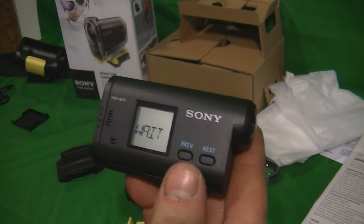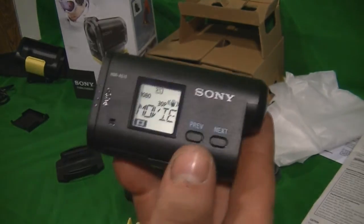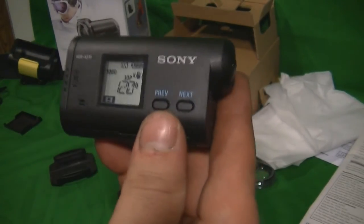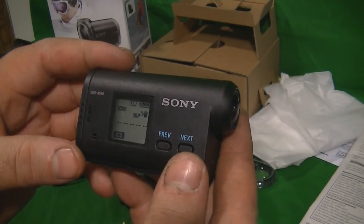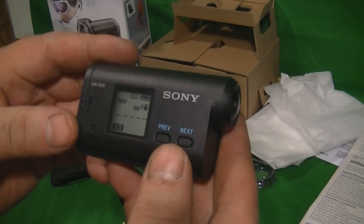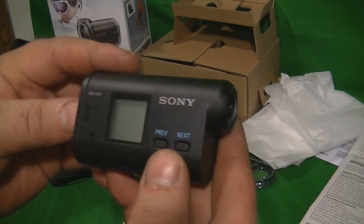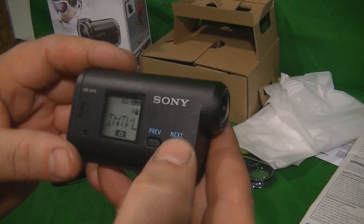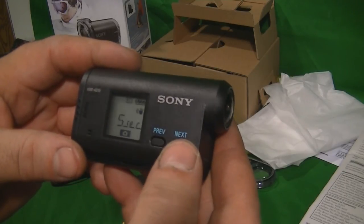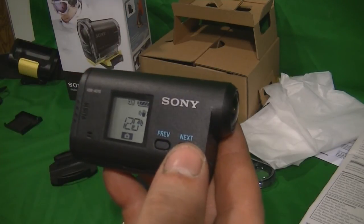On the side panel you've got two buttons. You hold the next button and the unit will power up. You have different screens to go through. I'm on 1080 at 30p, and hitting next gets you to an interval timer — five seconds up to sixty seconds.